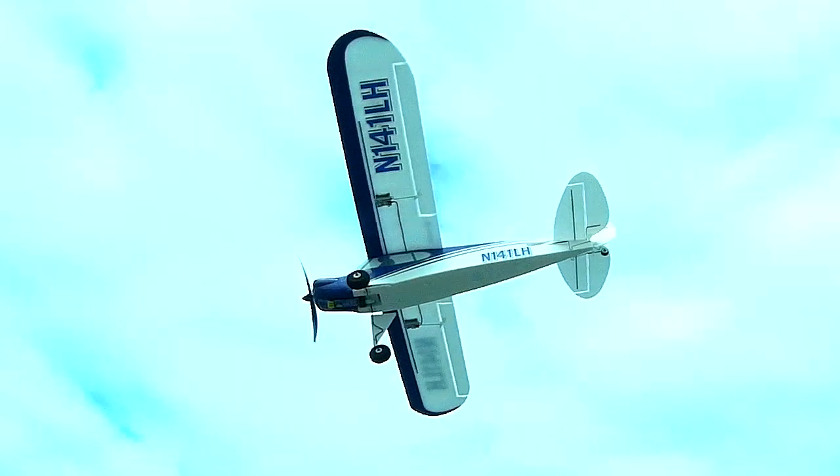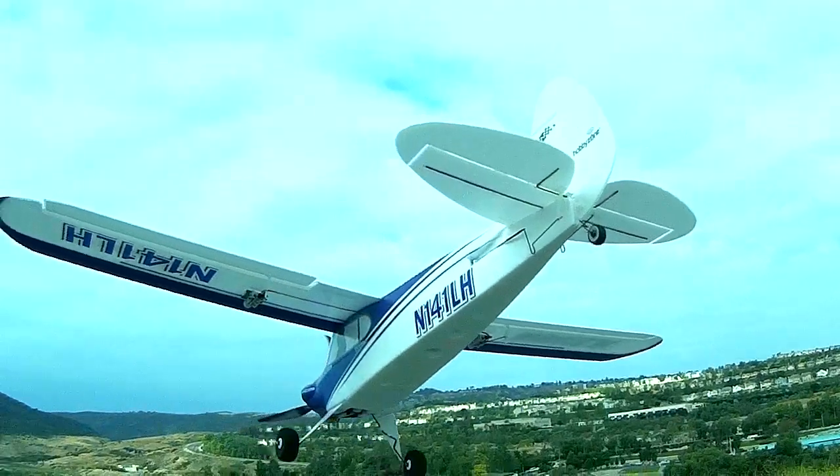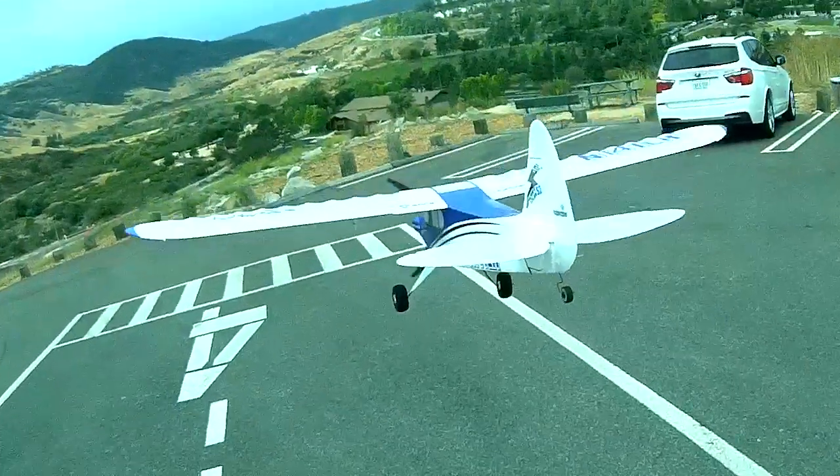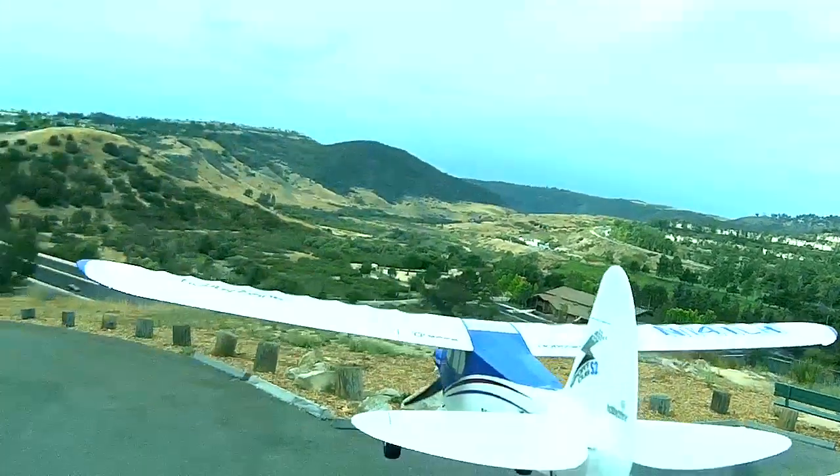I like beginner mode so much because it's just so relaxing. I mean, you don't have to worry about anything. It's just super, super easy. So I would say this airplane is a definite 10 out of 10. I mean, if I had this when I was learning, I probably would have crashed a lot fewer models.